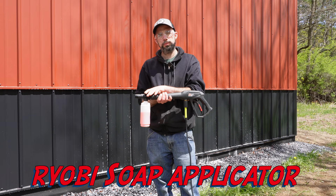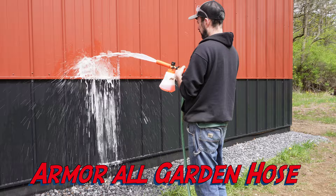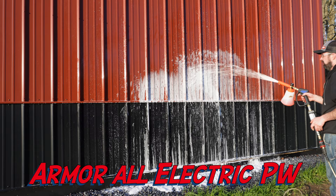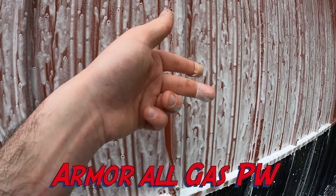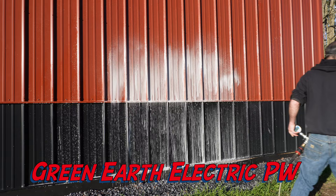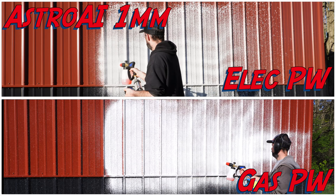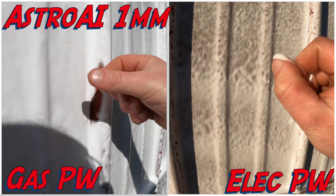So how does the actual soaper do that came with the Ryobi? Yeah, that does pretty much a whole lot of nothing. Wow, this thing is downright horrible. Definitely some decent foam right there with a different unit though.